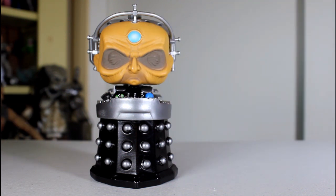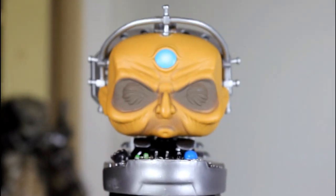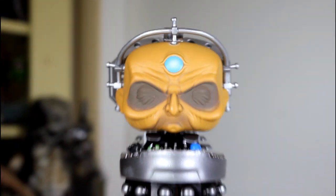But if you can get beyond that — if you can just judge this pop on its own terms — I think you'll find it's great. I remember looking at this in stores and just going, oh, it's big, but also, this is really cool looking. They did a great job with this, and it does make for a really great Davros pop.